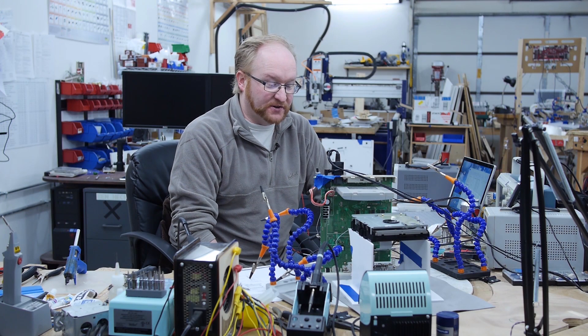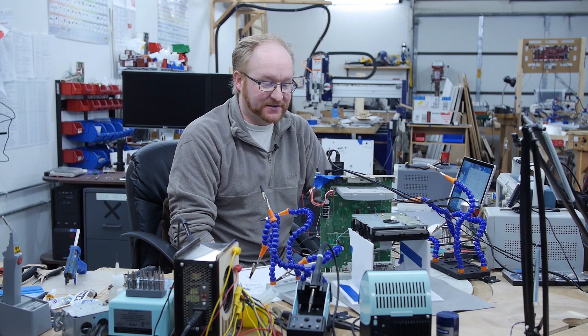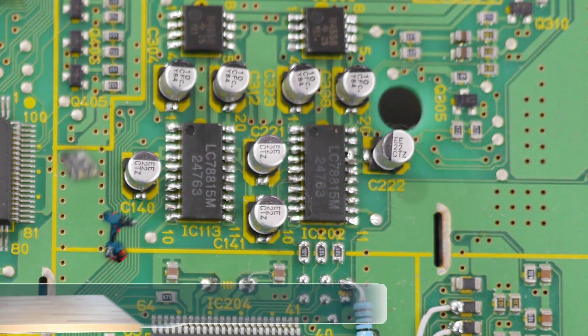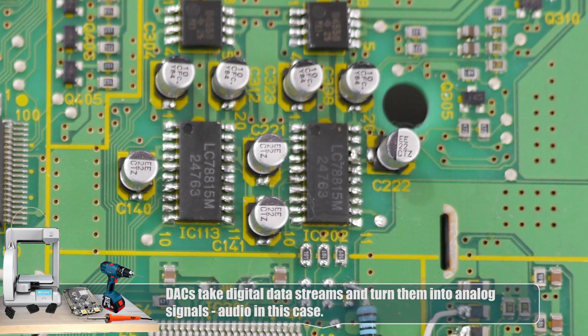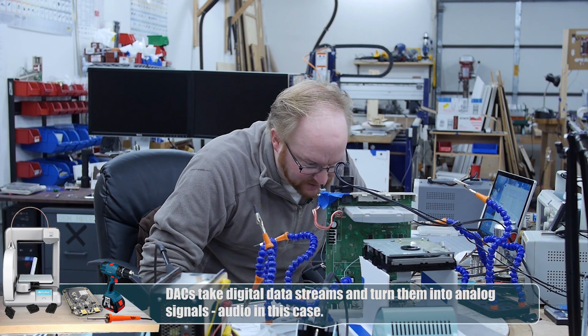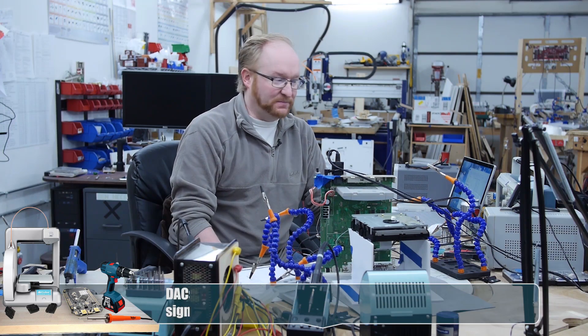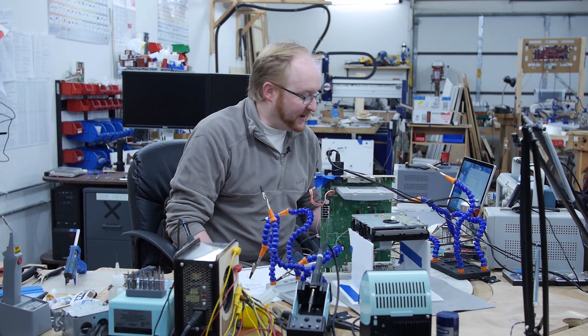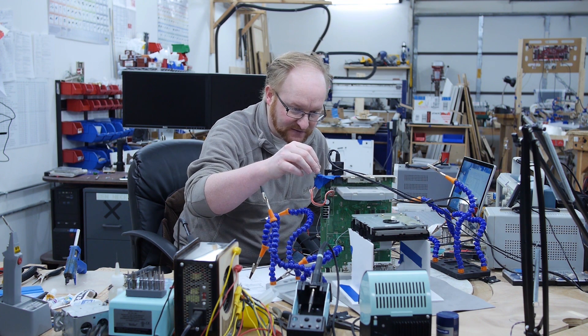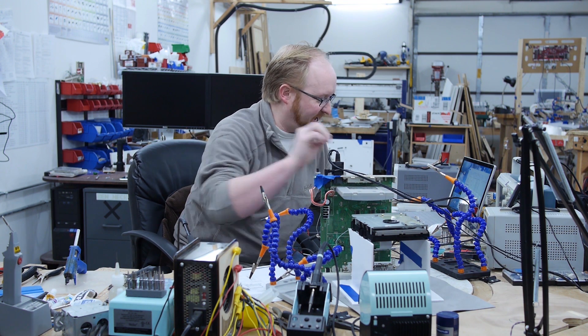There are two digital-to-analog converters on this prototype. One of them is for the Super Nintendo side and one of them is for the CD-ROM side. I think they are muxed together after that, which is kind of weird. You'd think they would have CD audio as a possibility to play in the background. I've got it hooked up to the scope and I'm going to look at the Super Nintendo side. I've got the scope hooked up to the Super Nintendo DAC.